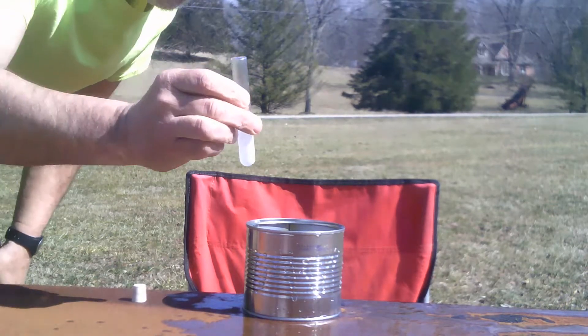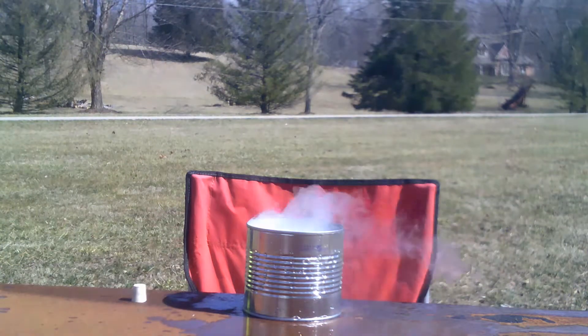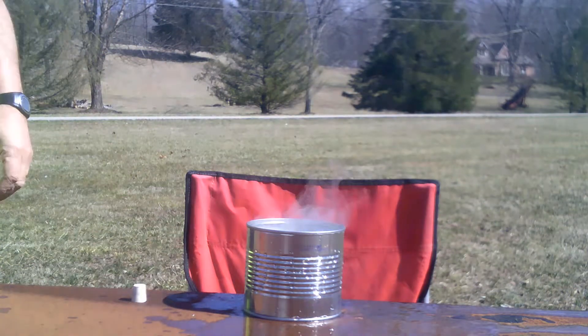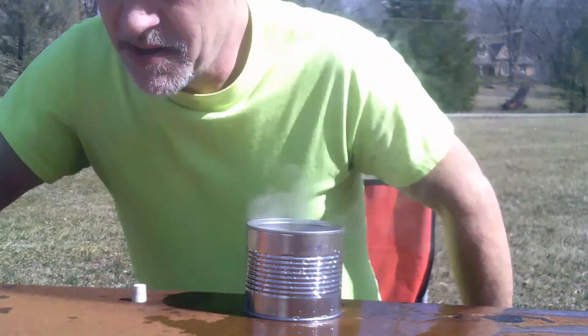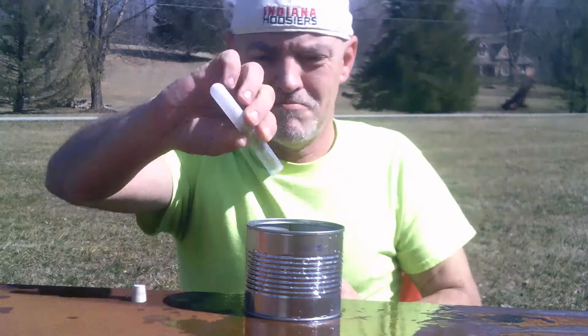Three, two, one. That was a pretty extreme explosion.